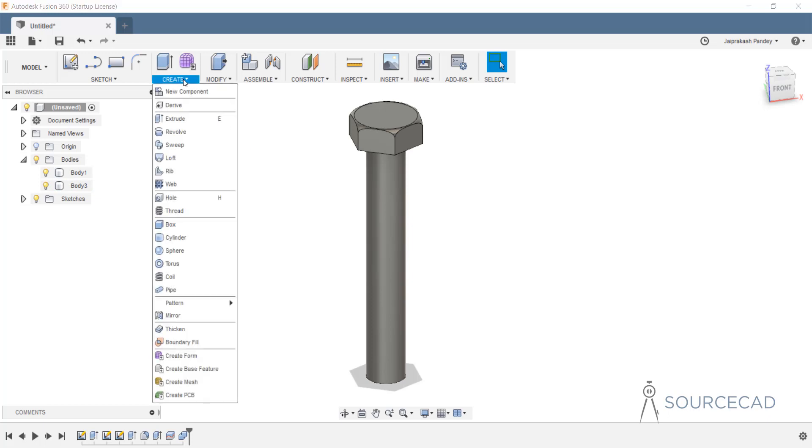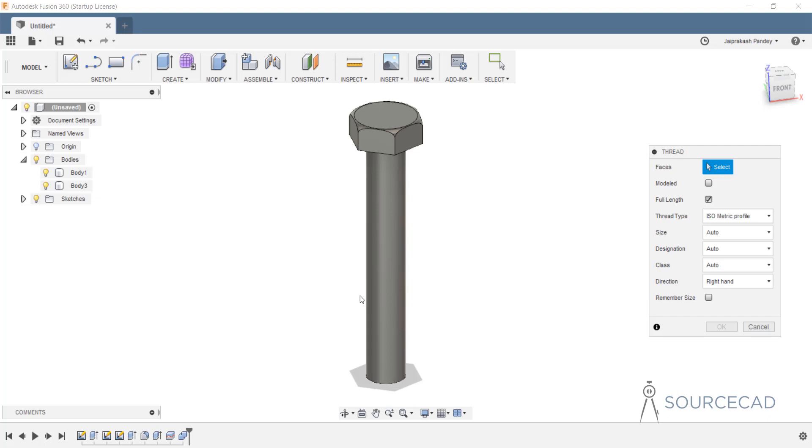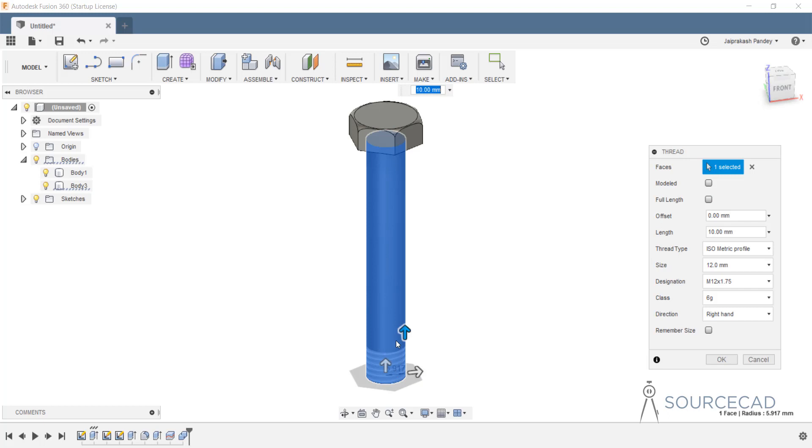Let's add the threads, which is also very easy. To add threads go to create and thread. Since we've already made this with a diameter of 12 units, Fusion is smart enough to pick the proper thread. It will automatically select M12 thread with a coarse thread pitch of 1.75. The first thing is the length of thread — it defaults to full length, which we don't want. Uncheck that and specify the length as 36 units. We'll make it a slightly finer thread — M12 with 1.5 pitch.